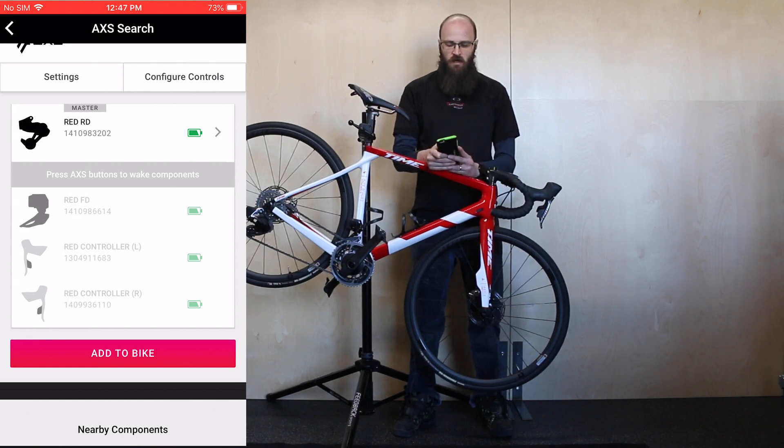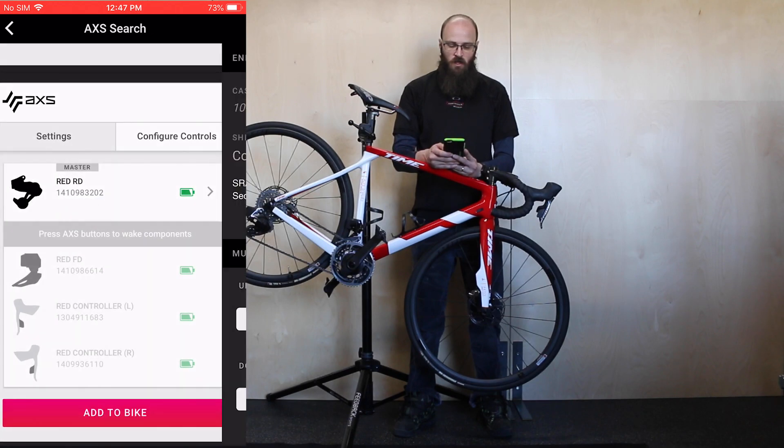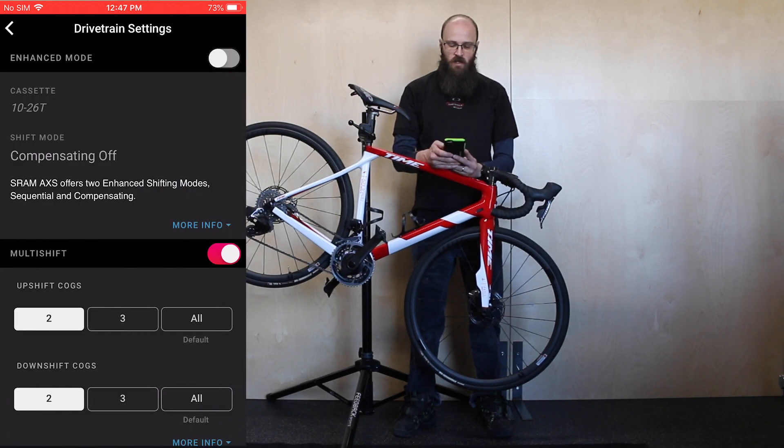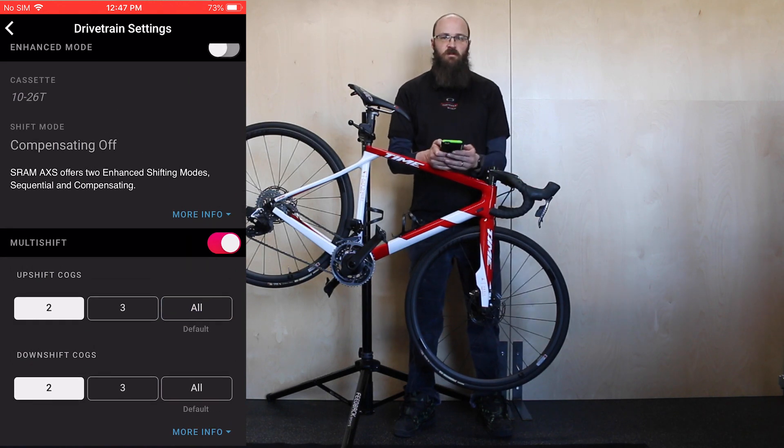Below the AXS icon there is a settings button. If you press that it'll pull up another screen where you can change your shift modes and you can change how it handles multi-shift when you press and hold either of the shift paddles.